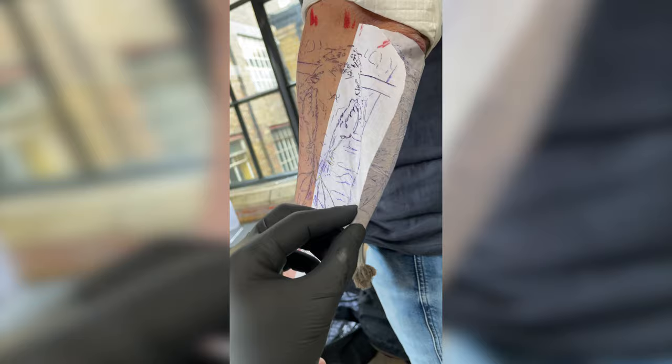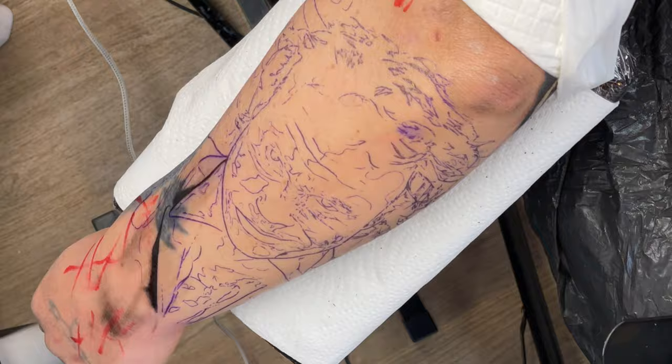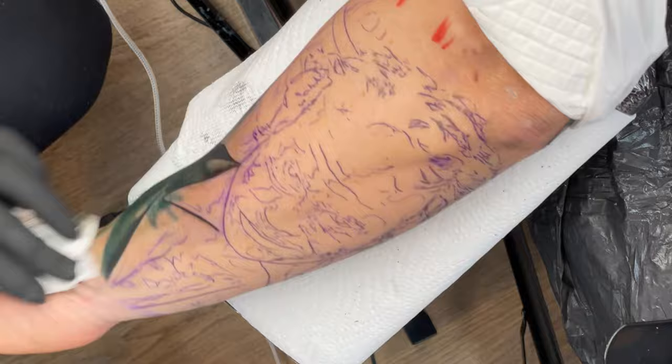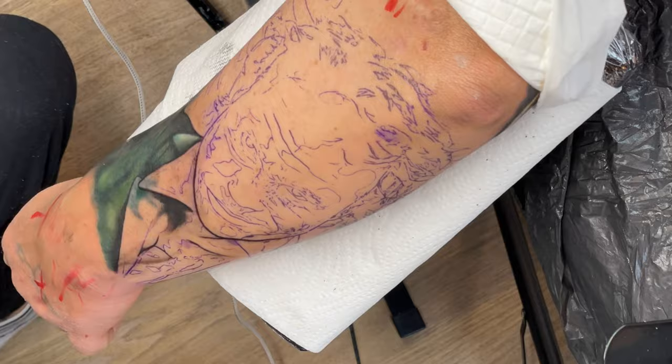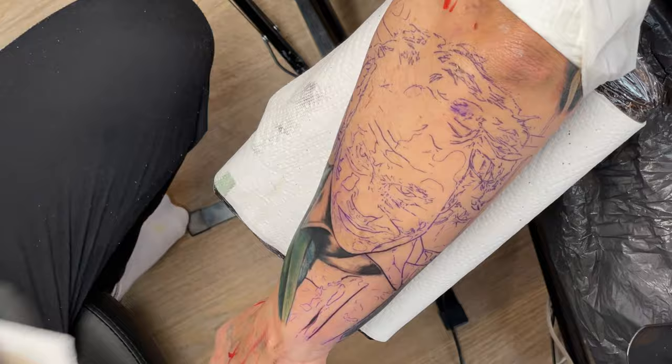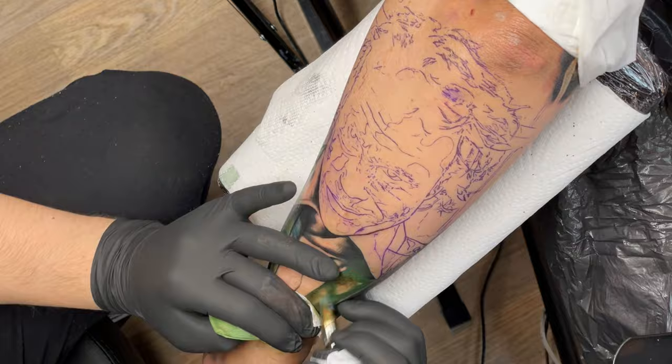Hey guys, hope you're doing well. The cover-up in this tattoo was actually over and done with really quickly. It's pretty small in relation to the whole design we're working on, and it's conveniently at the bottom. I start at the bottom and work my way up. I figured it would be a good opportunity to talk about my thought process for the preparation when it comes to doing a cover-up — not so much the actual tattooing, that's the easy part. You don't change the way you tattoo, the same amount of pressure and everything.